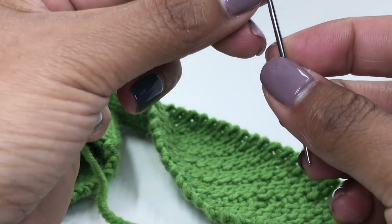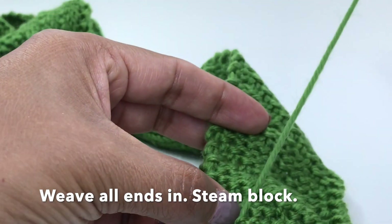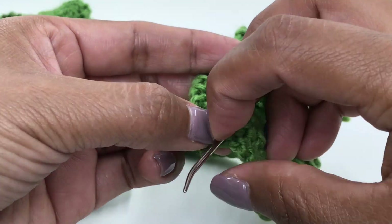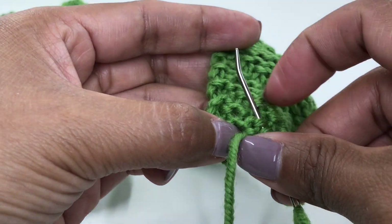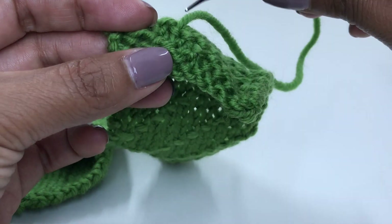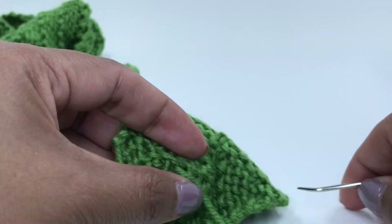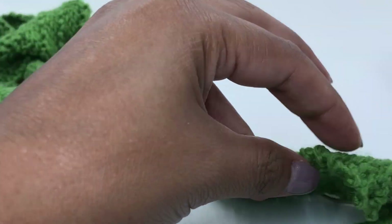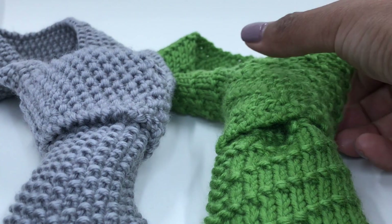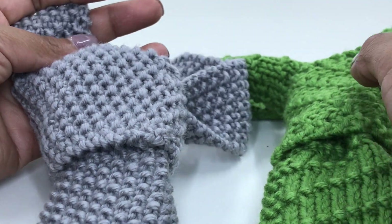Weave in the ends using a tapestry needle — make sure that you weave to the back side of the tie so that it remains invisible. Do this to the cast on edge too, weaving in that yarn tail end. I recommend steam blocking your item to allow the stitches to sit flatter. Here we are with our two finished ties. I hope you have enjoyed the video — thank you for joining me.